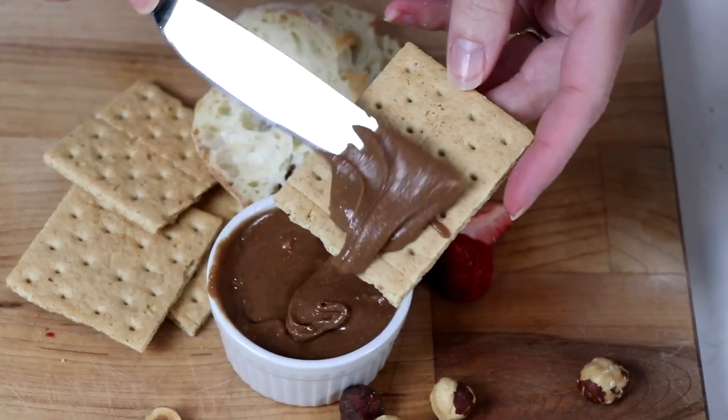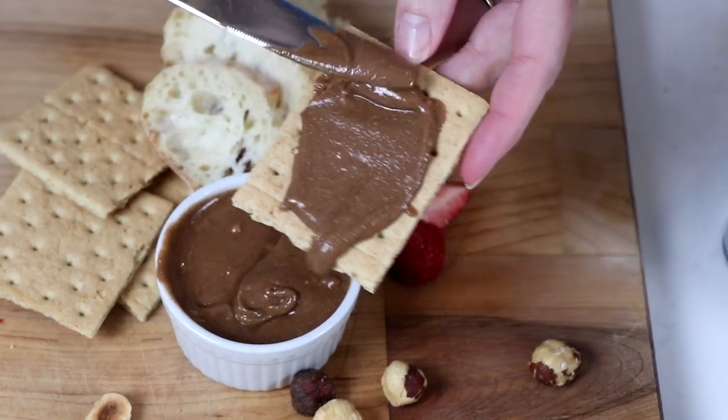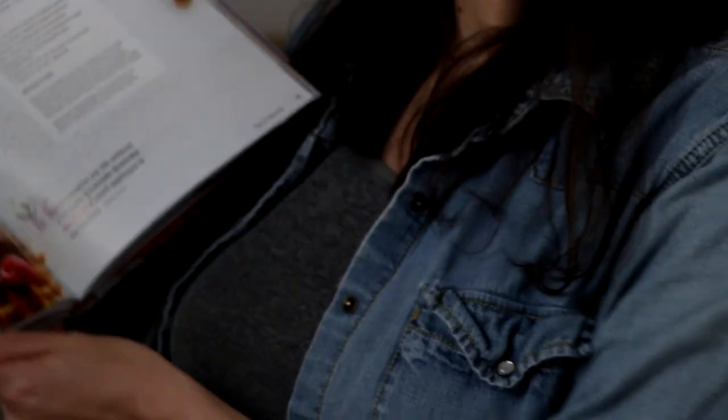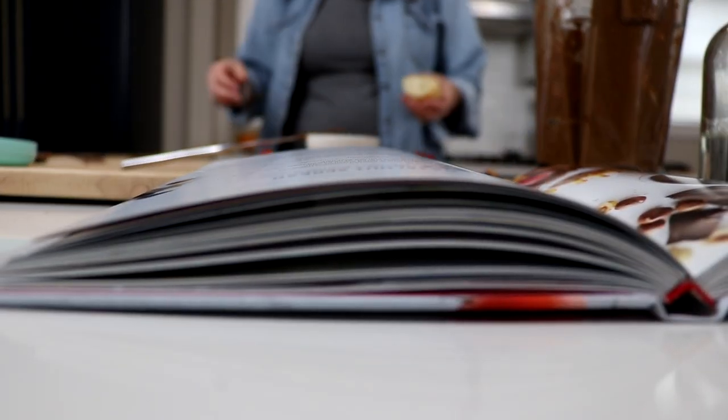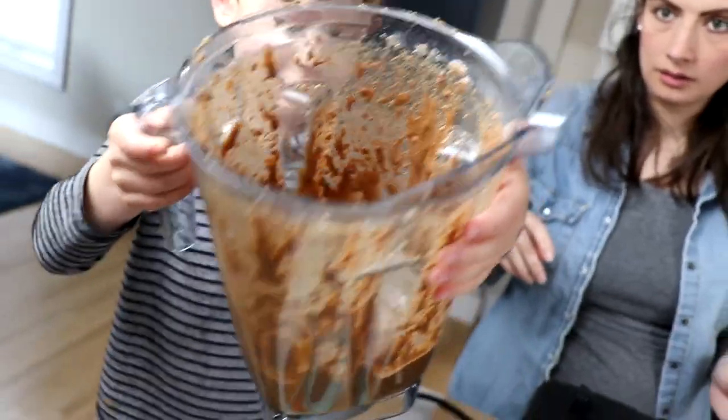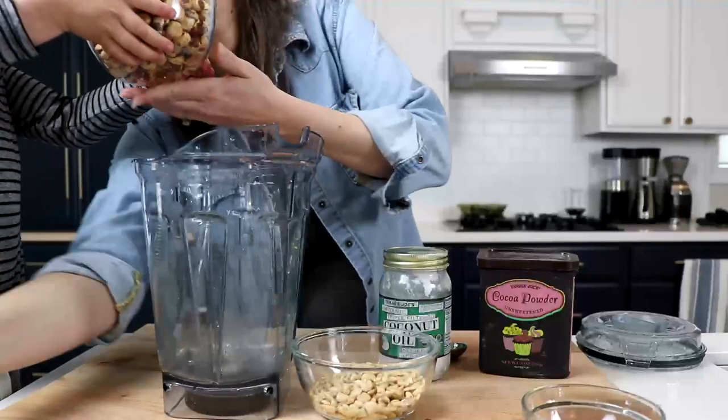This recipe is so, so, so good. We have permission to say steal this, take it, write it down. And if you want more recipes like this, it's from the 100th anniversary Vitamix cookbook — there's a link in the description. Last thing before we start: we are using a Vitamix because that's what we do around here, but if you don't have one, a food processor should work just fine.